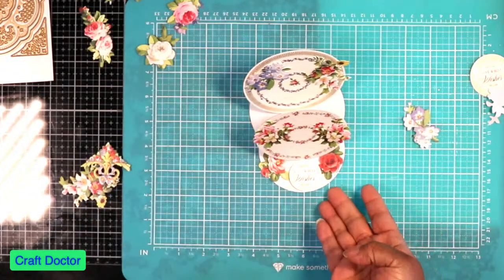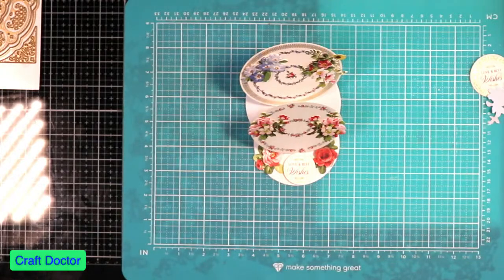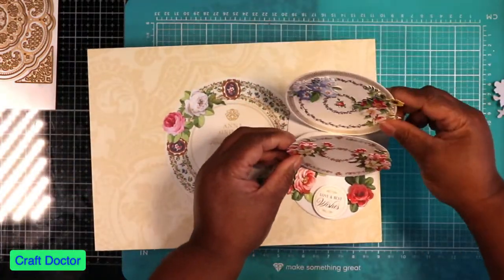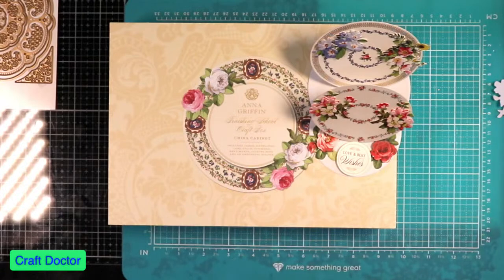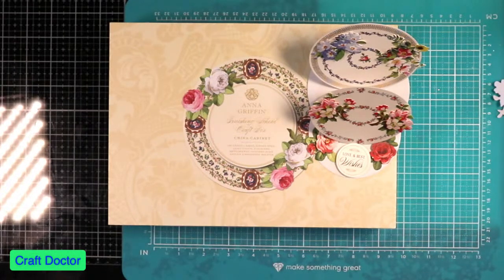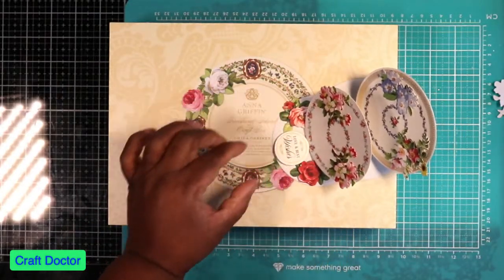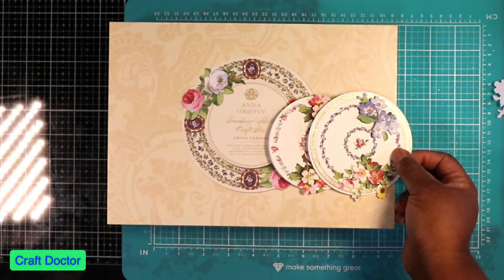Look at that — a classic Anna Griffin easel double easel! This could have been a double or triple easel, but we have a nice easel card using the Anna Griffin new cabinet china cabinet die set. I hope this helps you figure out how to do some of those easel cards. When you're done or need to mail it, you can lay it right down and pop it into an envelope.